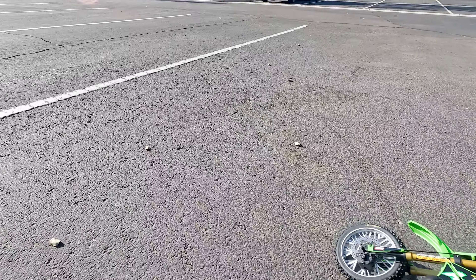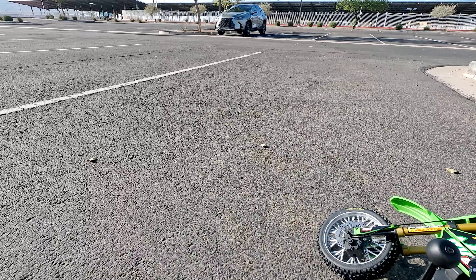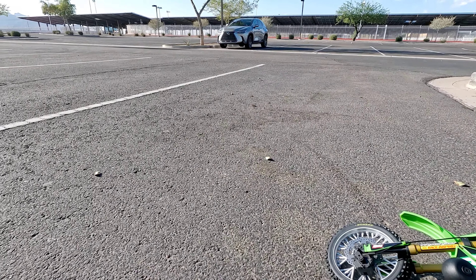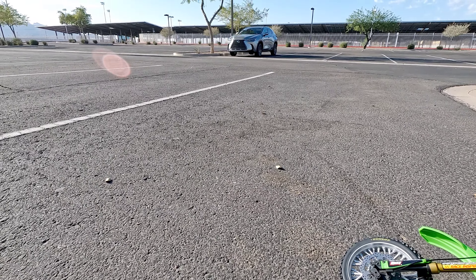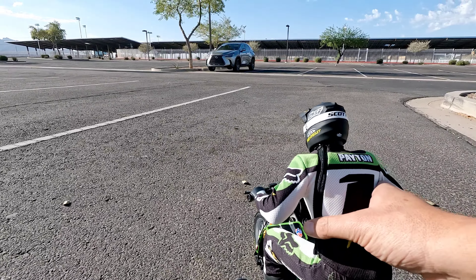All right guys, here we are. Do some street real quick. You have to do mode two because mode one is dirt. Mode two — I don't know if you guys heard those two beeps — that's street. Mode three is wheelie. So I'm going to put it in mode two for street. It's my first time ever driving it, so I'm going to take it easy. Let's get it going.